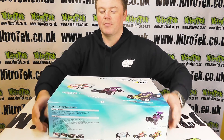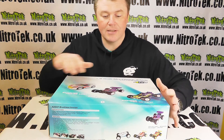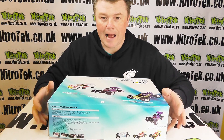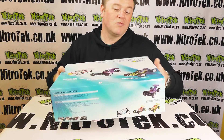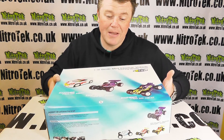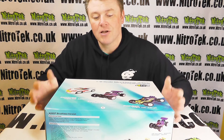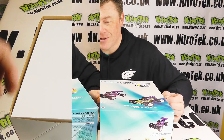The box itself is very straightforward, very much like the NB16. It's about the size of an A3 piece of paper on top, perhaps maybe 10 centimeters deep, and it's about a kilo, maybe a little bit more. Very compact and very lightweight, easy to transport — this is going to be a perfect car for somebody who's quite young and perhaps just getting into the hobby.